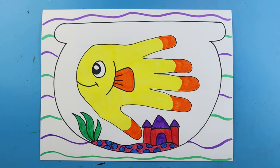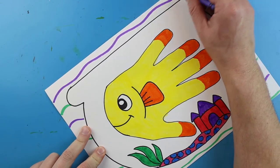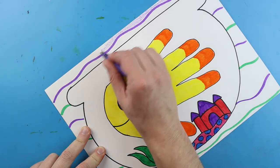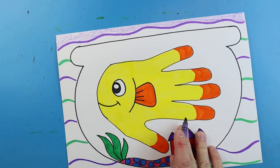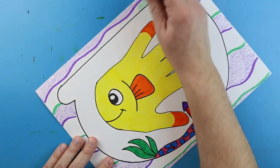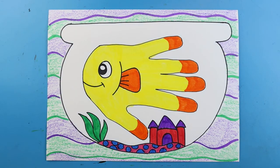Once your wavy lines are done, take some crayons and color in nice and lightly between all of the spaces, using the same colors — purple and green — to fill them in. Color very lightly so the fishbowl remains the main image; you want the viewer focused on the fishbowl, not the background. Just color lightly in a pattern back here, and there you go!